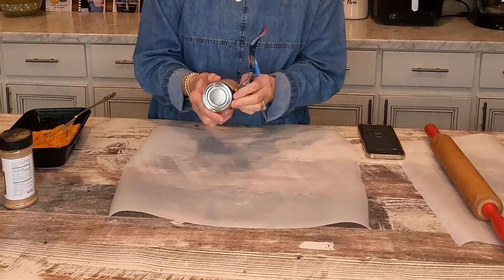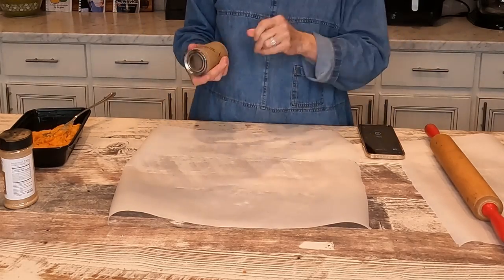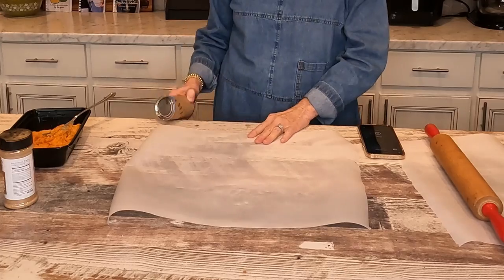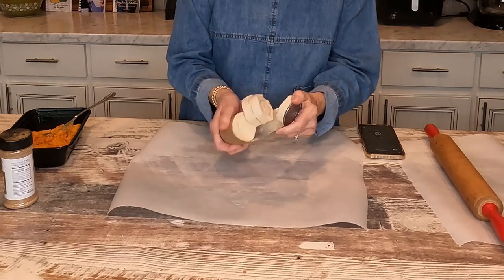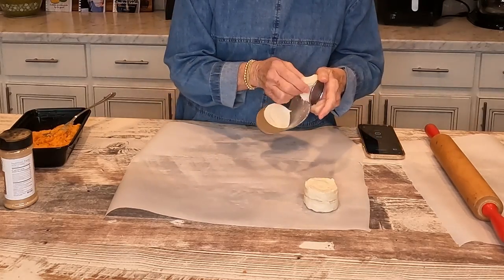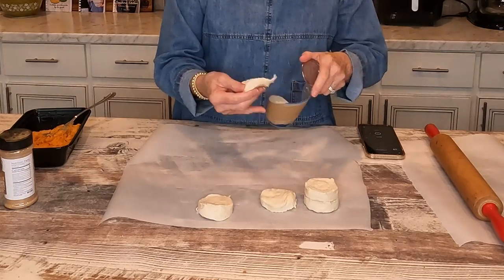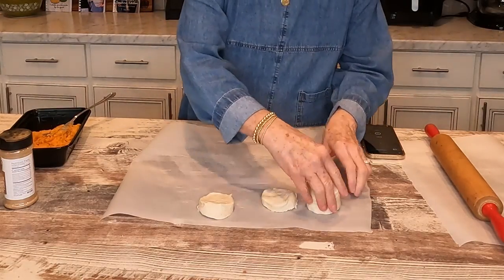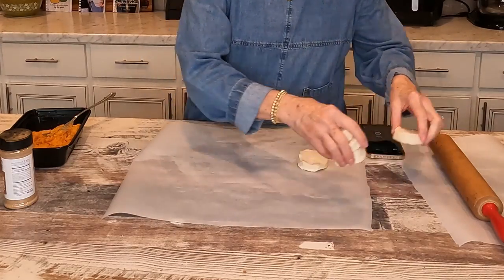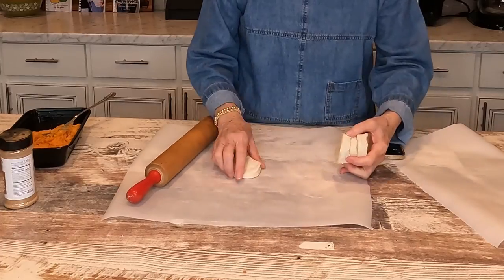We love fried apple pie — Amy usually asks for that for her birthday instead of cake. But Harold's favorite is fried peach pie. But today, since we have leftover sweet potatoes, we're going to have some fried sweet potato pies.